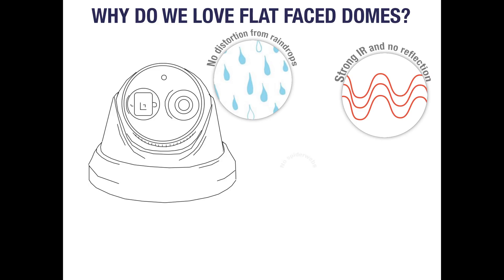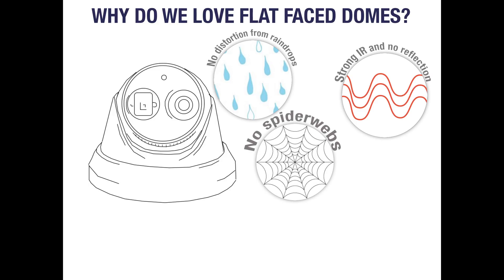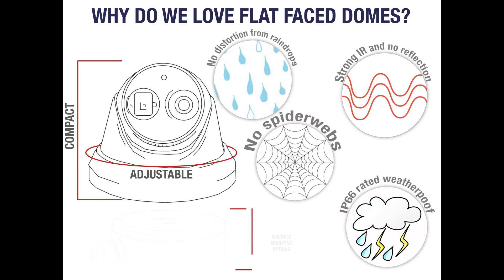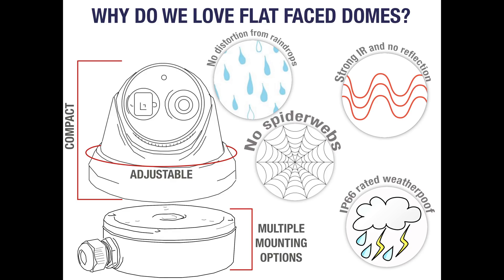Having the infrared and lens separate provides a solution to one other CCTV issue: spider webs. Spiders are drawn to the warmth produced by the LEDs and this leads to them creating their homes over the lens. Most flat face domes will feature IP66 rated weatherproof housing making them more than suitable for outdoor applications. The final reasons for recommending these cameras come down to their compact design, their three axis adjustability, and the fact that they can usually be mounted many ways, with or without brackets and junction boxes.